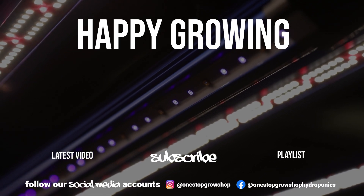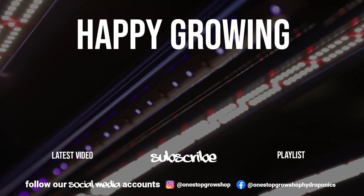If you've enjoyed the video, leave us a like, subscribe, and let us know what you want to see next in the comments below.